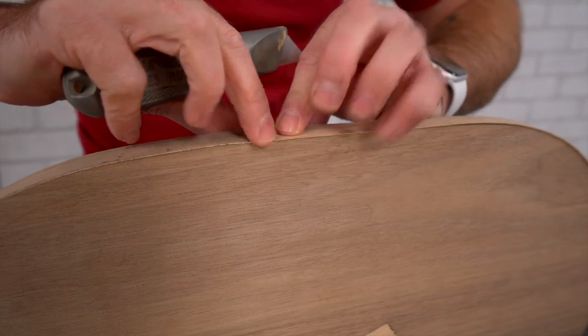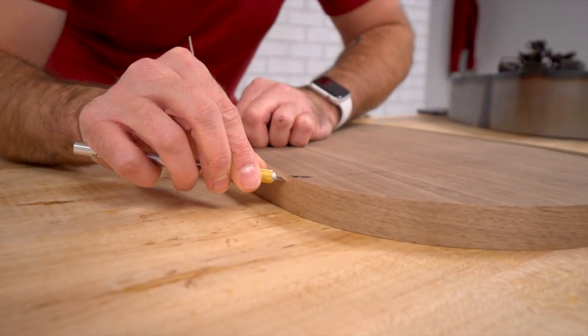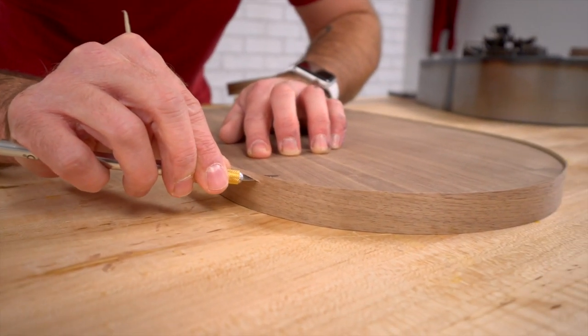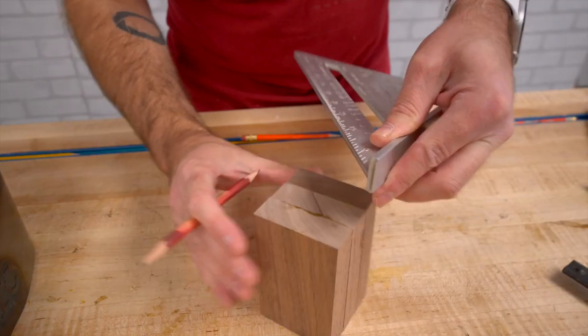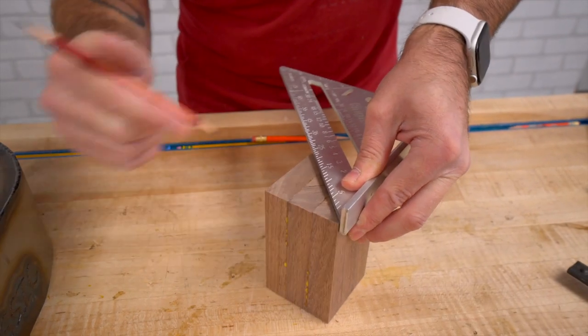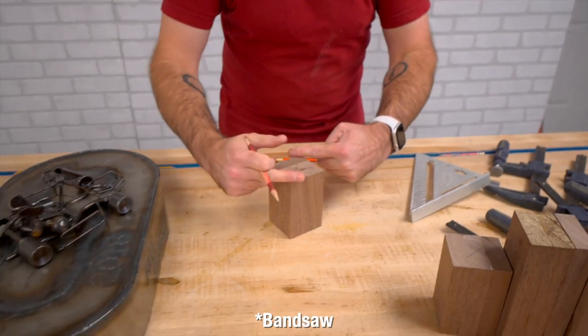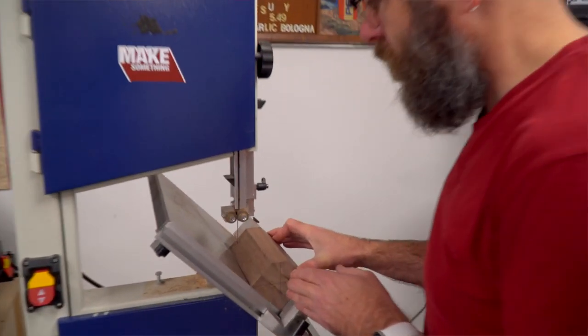That's just about perfect — and this is the back. That's satisfying. Next, we're going to turn these on the lathe. I'll find the center and then over on the table saw I'm going to cut some 45s on here just to make the turning process a little bit easier.